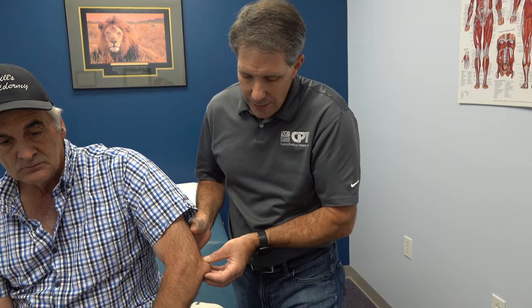Hey everyone, Paul from OrthoEvalPal. I want to talk about olecranon bursitis — what it looks like and how we like to manage it. Erlen here had surgery about eight weeks ago, shoulder surgery. As a result, he was in a sling and got a little irritation to the end of his elbow.